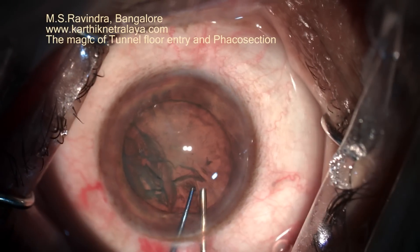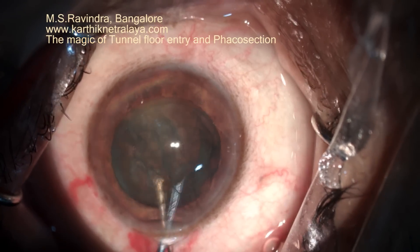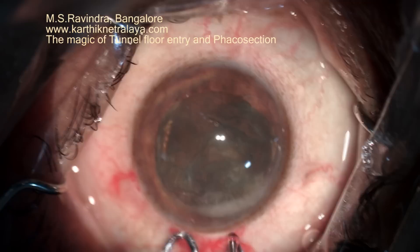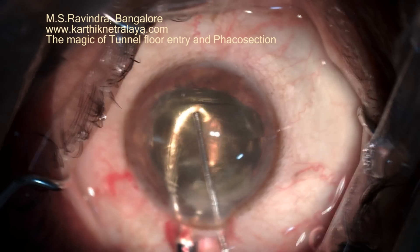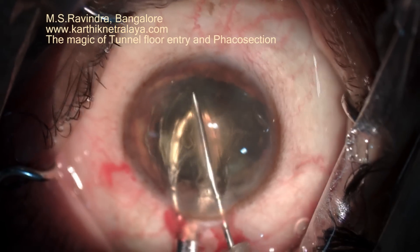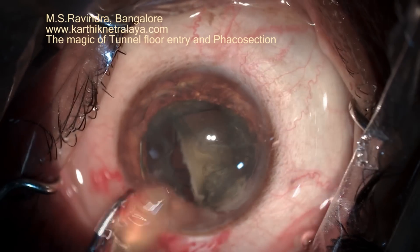A one-point hydro-dissection is created, separating the cortex from the capsule. The nucleus is now rotated along with the epinucleus into the anterior chamber, and to minimize the enlargement of the tunnel, it is bisected into three pieces and removed.